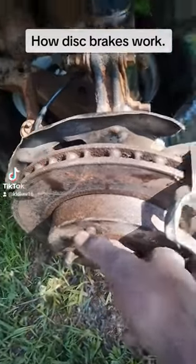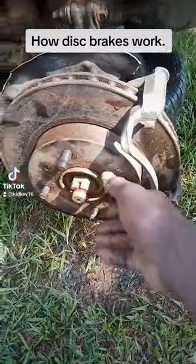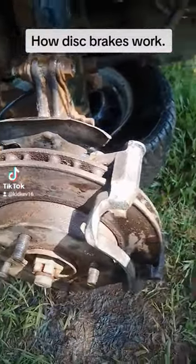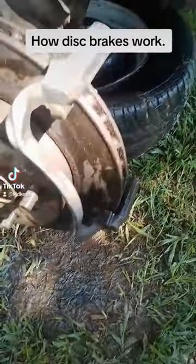The reason they are called disc brakes is because the pads press on a disc — this one here. You can see it's shaped in the form of a disc, and it rotates along with the hub. This is what the pads press onto, and you can see all around on both sides, front and rear.